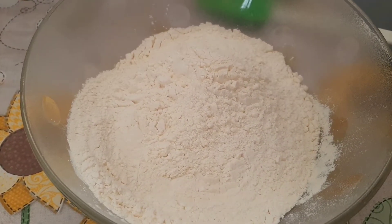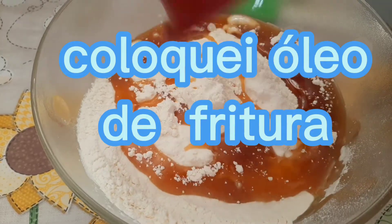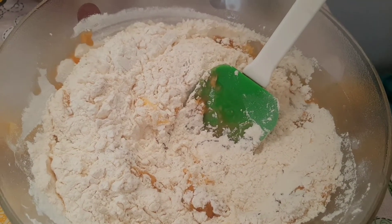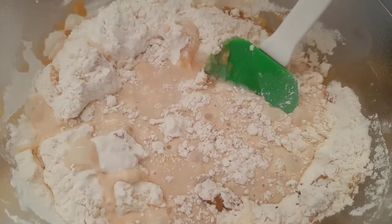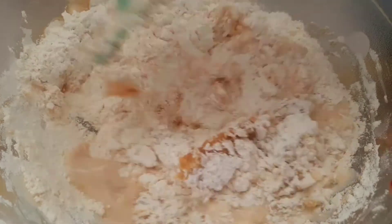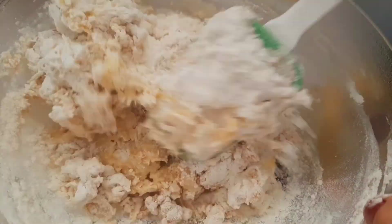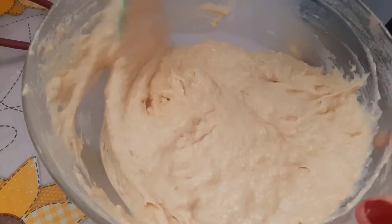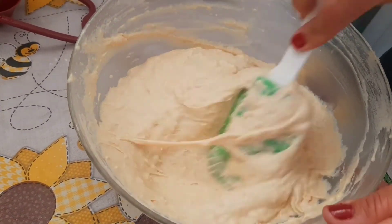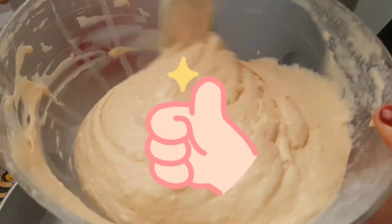Agora, gente, vamos colocar o óleo — meia xícara de óleo. Agora vamos colocar o leite. Eu uso leite de soja, mas vocês podem usar o leite que preferirem. Vamos mexer assim. Tá assim a massa — olha pra vocês verem o jeito que fica. Agora eu vou colocar só mais um pouquinho de leite e nossa massa vai estar pronta. Gente, olha a textura dessa massa pra vocês verem o jeito que fica.